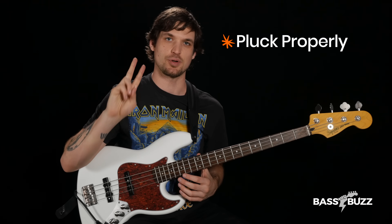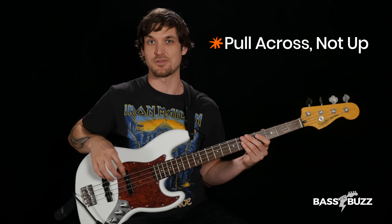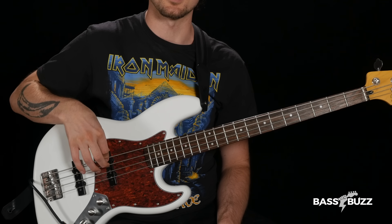Our first real bass tone fix is to pluck properly. This is the most important of all the fixes I'm going to talk about. To get consistently good sounding plucks, you need to pull across and not up. Here's if I'm pulling up and away from the bass, and here's if I pull across towards the E string.